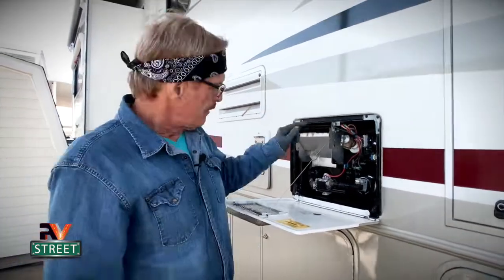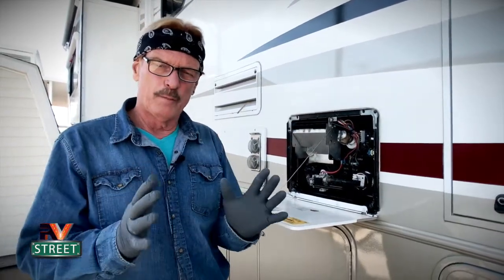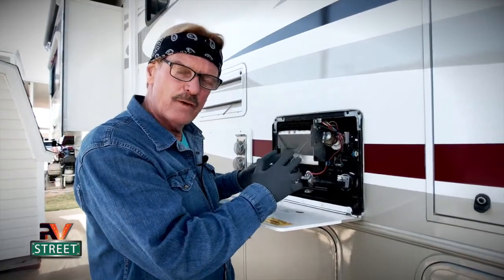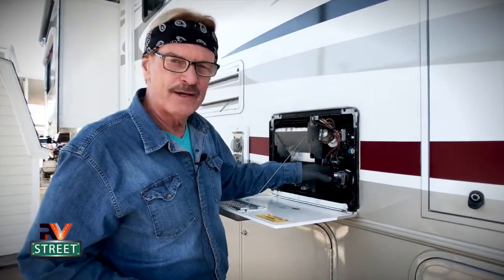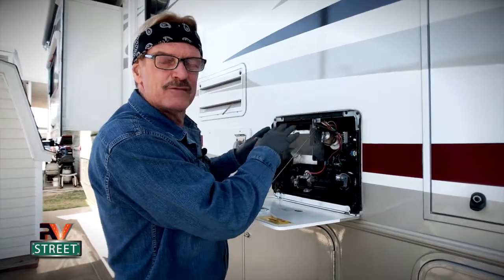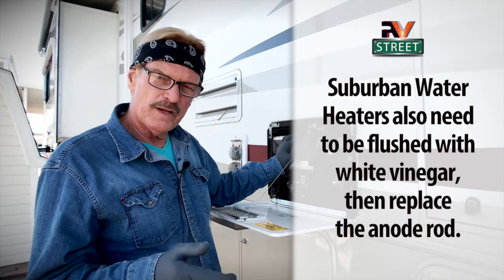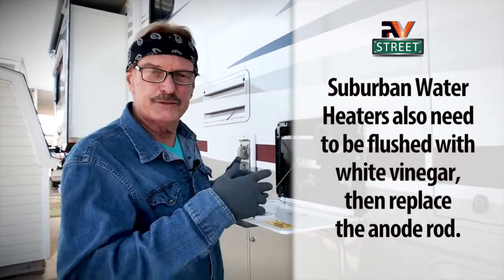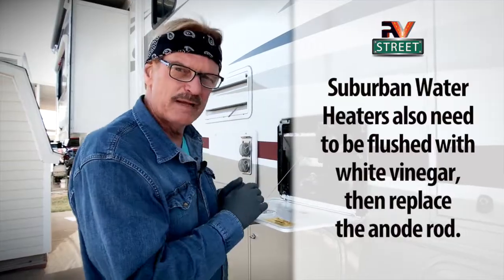Let's get right to it. These Atwood water heaters are made of aluminum. Since they have an aluminum clad casing, they act as their own anode. They're not like a Suburban water heater where you have an additional anode rod. The Atwood water heater is its own anode rod, so it requires a biannual flushing with vinegar to remove all the mineral deposits and everything that builds up as you're traveling and accumulates inside the water heater.